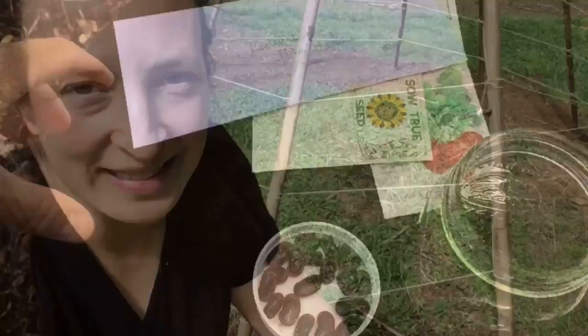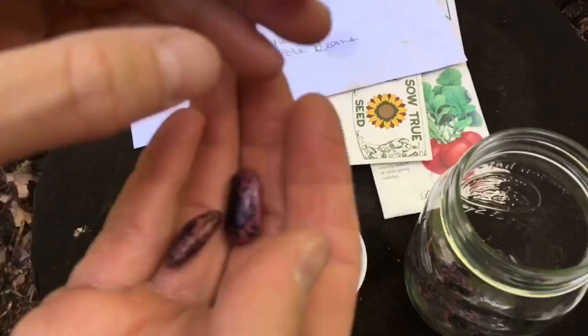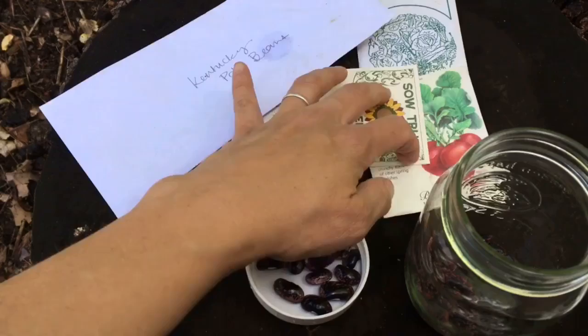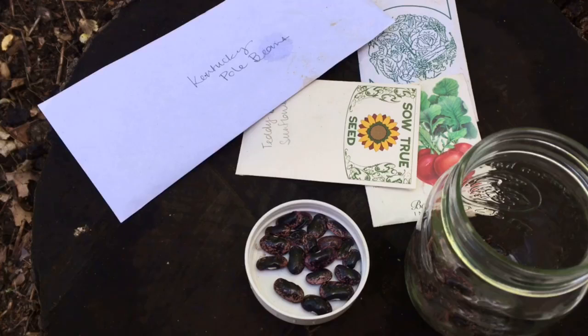Now we're ready for step nine: planting your seeds. We like to have a diversity of plants in most of our growing areas, and our bean teepee is no different. We've got scarlet runner beans — they're a shelling bean with beautiful red flowers that hummingbirds love. We're also planting Kentucky pole beans. Around the edges: sunflowers, radishes, nasturtiums, and malabar spinach, which is a vining leafy plant that works as spinach in summertime. You could also do peas in early season or fall, cucumbers, or even tomatoes. Anything that vines could be part of your bean teepee.